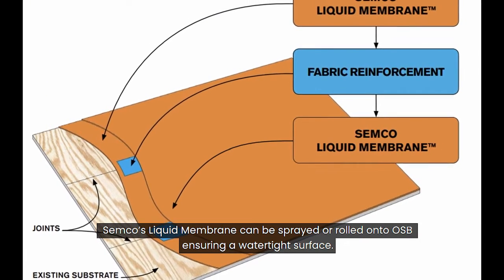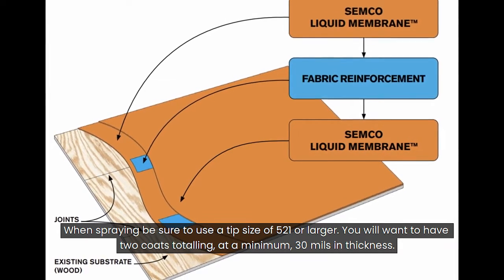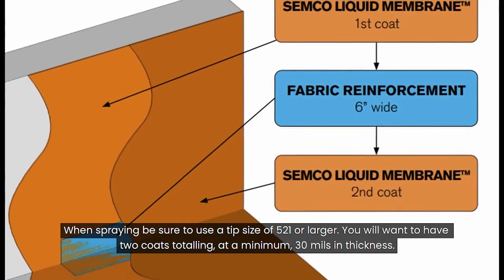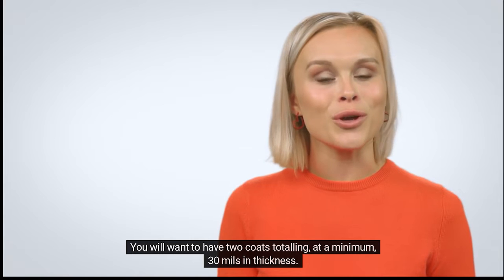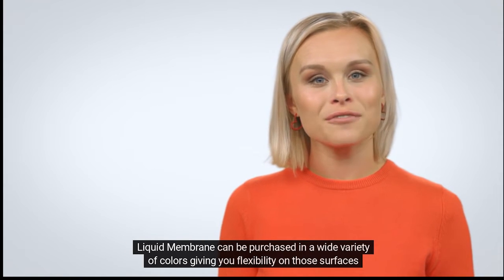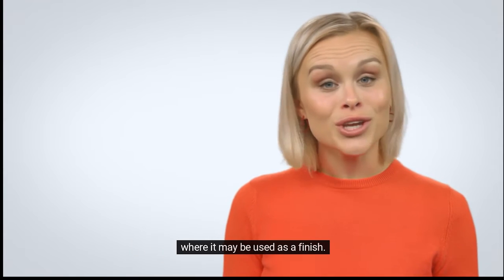Semco's liquid membrane can be sprayed or rolled on to OSB, ensuring a watertight surface. When spraying, be sure to use a large enough tip size for proper flow. You will want to have two coats totaling at a minimum 30 mils in thickness. Liquid membrane can be purchased in a wide variety of colors, giving you flexibility on those surfaces where it may be used as a finish.